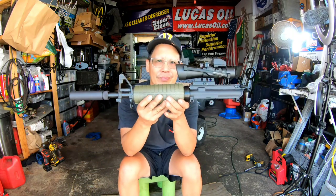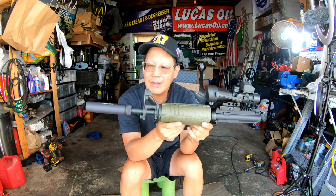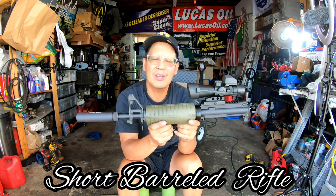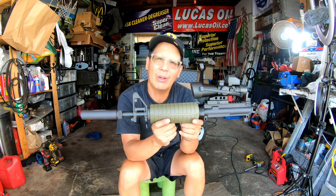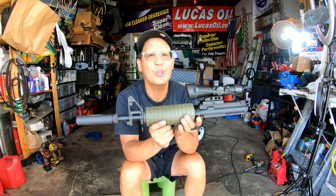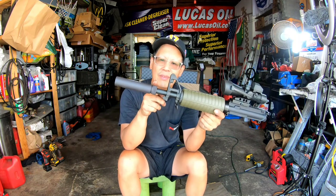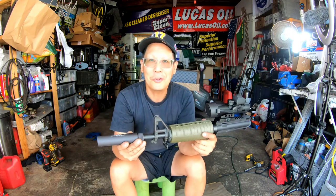So here it is. Looks pretty good, huh? Fake suppressor — makes it look like an SBR. For those of you who don't know what an SBR is, it means short barreled rifle. A short barreled rifle has a barrel under 16 inches, which is not New York State compliant. If it goes less than 16 inches, it becomes an SBR or a pistol — in which case in New York you need a pistol license to own it, otherwise you'd have to register it. So this gives it the appearance that the barrel is only that short and has a silencer on it, but in reality it's just a shroud covering the existing barrel. This is the original 16-inch barrel right here.